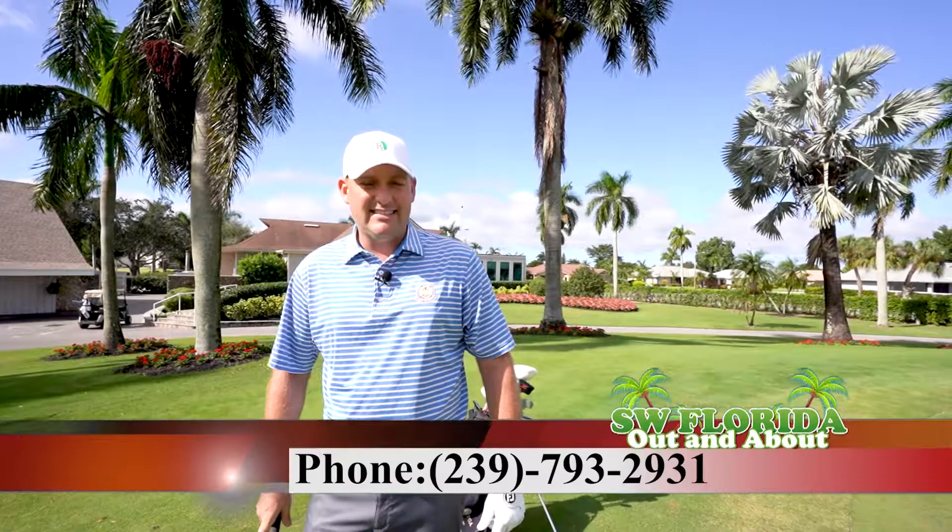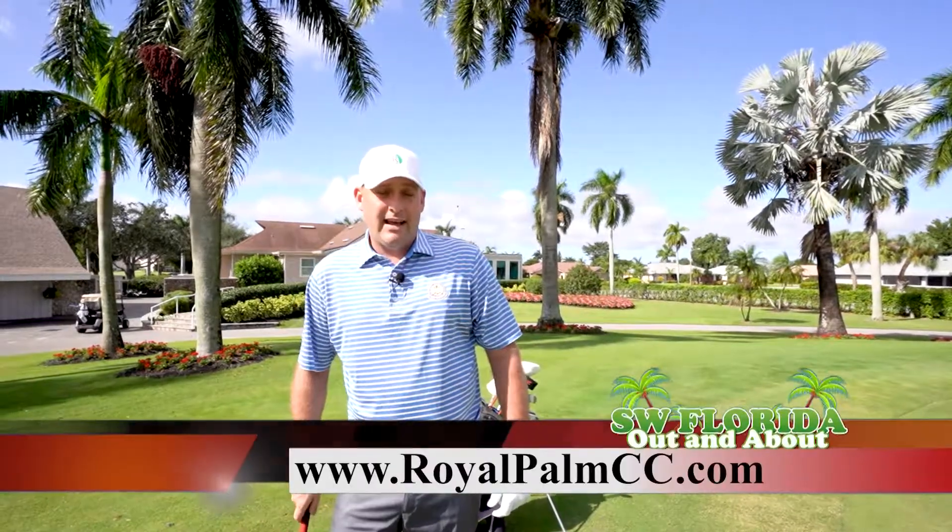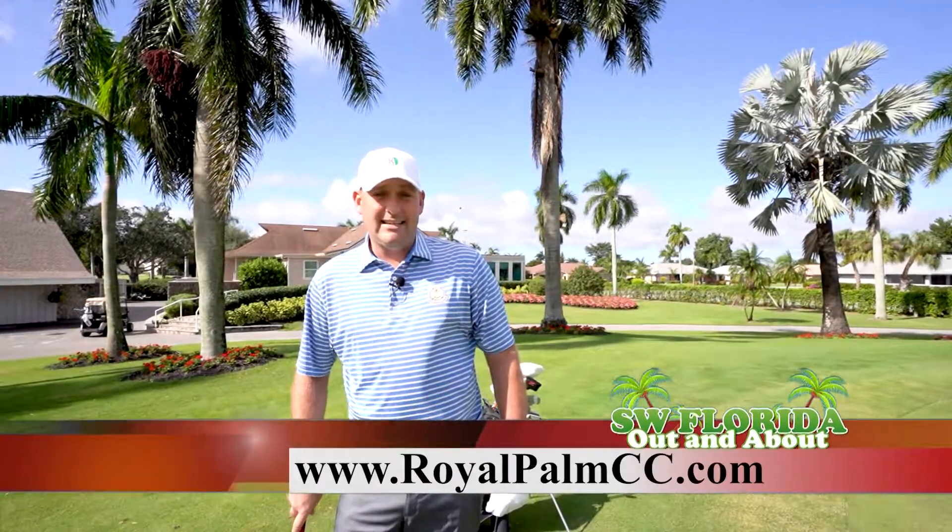Thank you from Royal Palm. If you want to enjoy Royal Palm, give us a phone call. Call Shelly at 239-793-2931, or visit our brand new website at royalpalmcc.com.